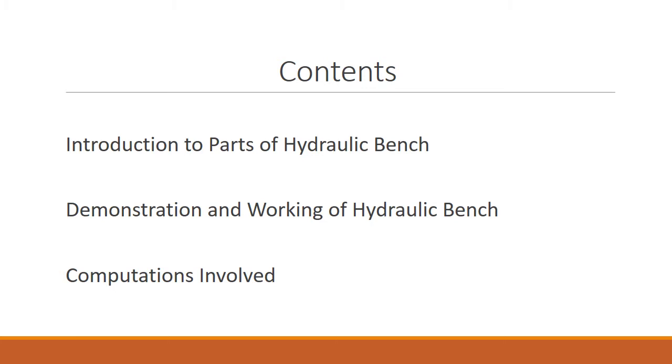In this video, we are going to introduce you to different parts of the hydraulic bench. Then we are going to demonstrate and show how different parts of the hydraulic bench work. Lastly, we are going to be showing how to compute different discharge using the hydraulic bench.